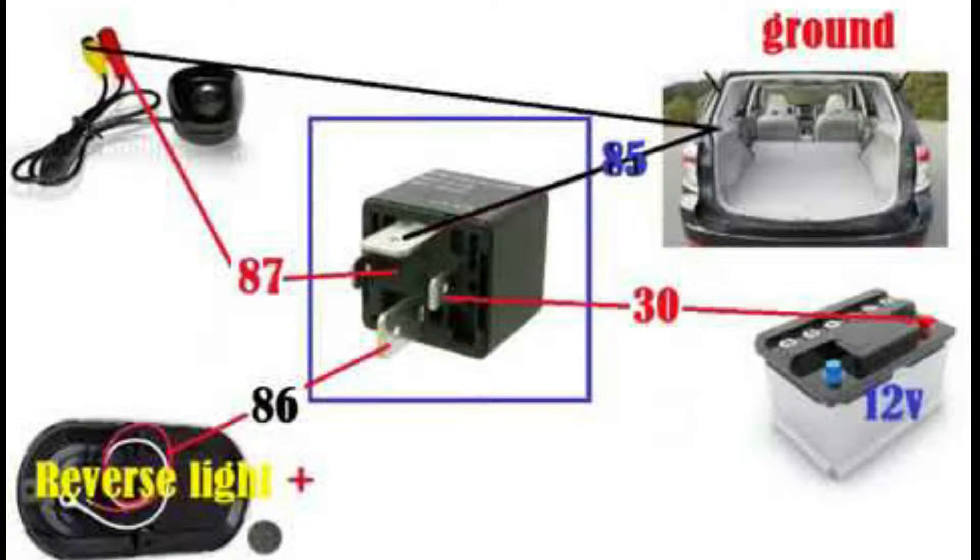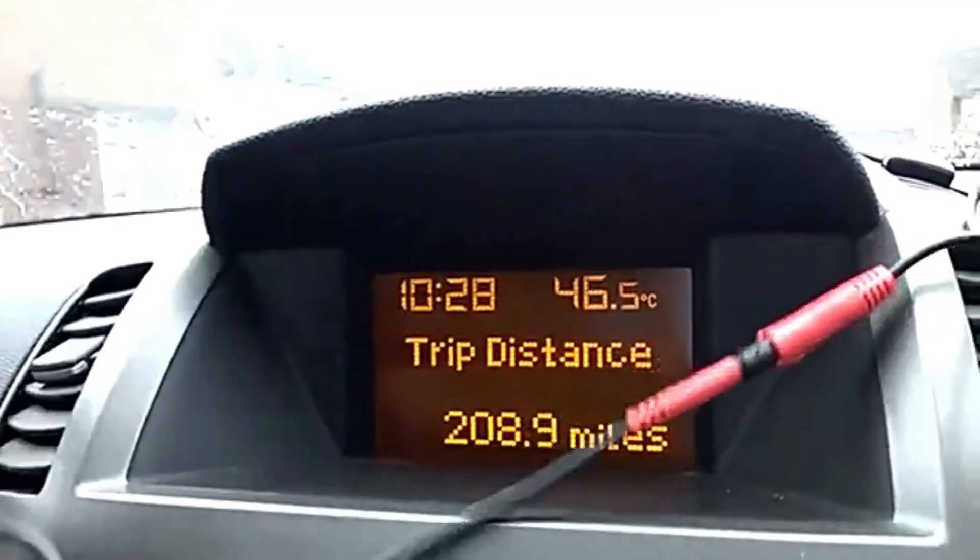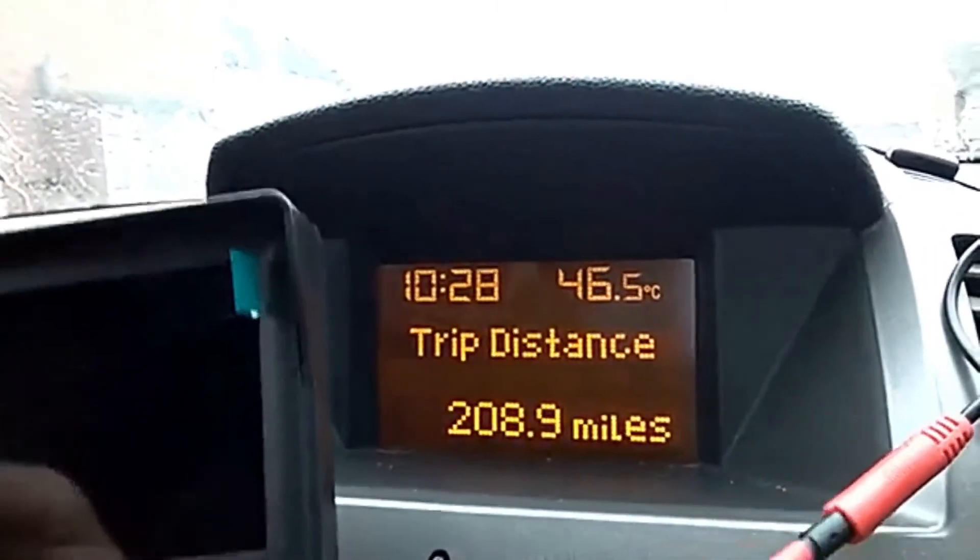From pin 85 on the relay, take another wire to ground as well — either way it can work. Next we need a constant 12 volts, which you can get from the battery, or if you've got a cigarette lighter like the Zafira has, you can connect pin 30 to the cigarette lighter positive. Then pin 86 from the relay you're going to connect to the reverse lighting wire — it's a black and white wire on the Vauxhall Zafira and easy to find.